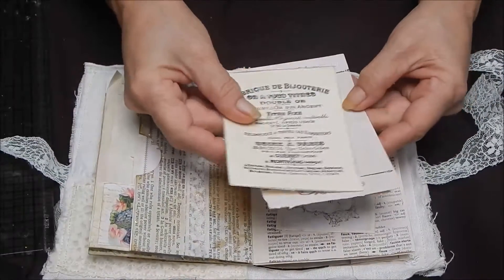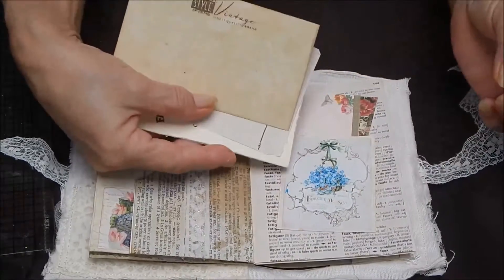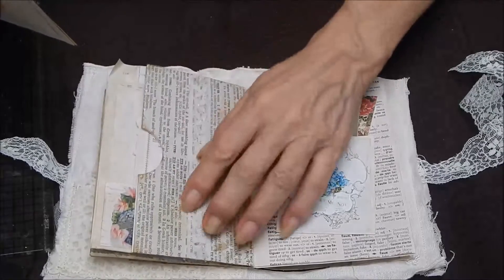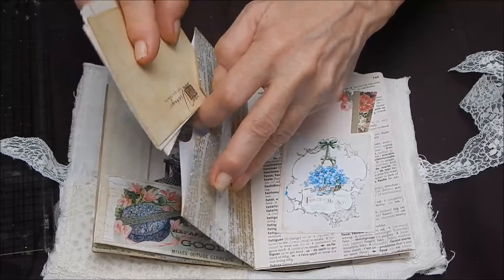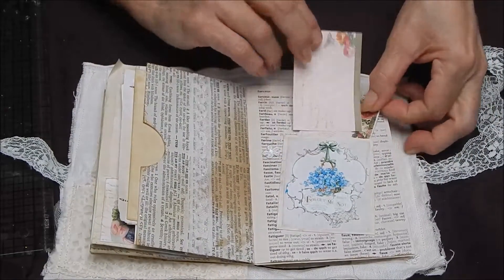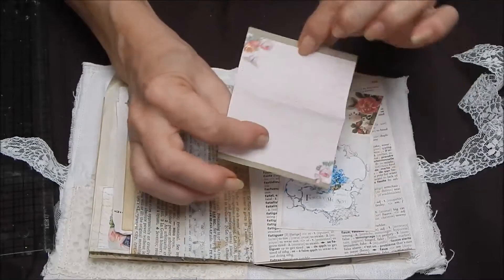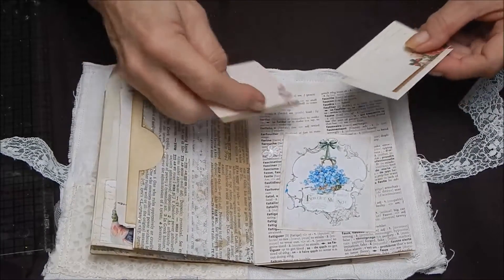There's a pocket in the middle with a little paper. Some lace here and some stickles. A pocket here with just some snippets of paper — pretty pieces of paper and a little flower.